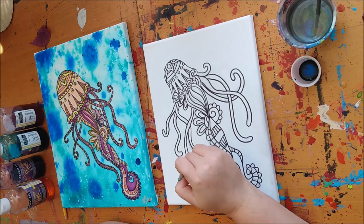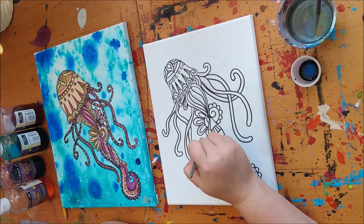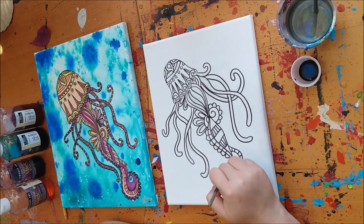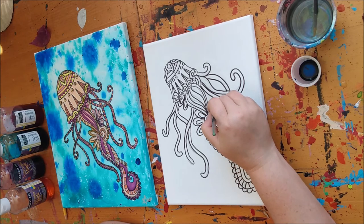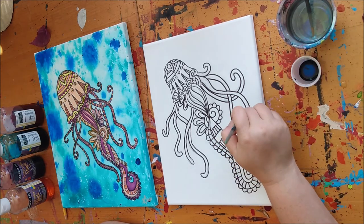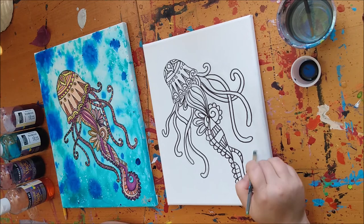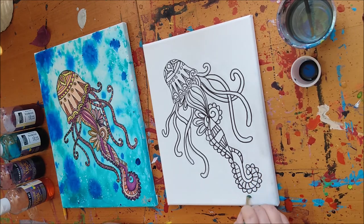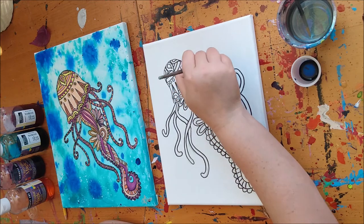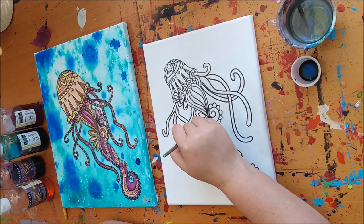When working with Bombay inks, you can use them all by themselves, which is going to give you very vibrant and saturated colors. Don't forget to paint in between your jellyfish tentacles. You can also use ink just like watercolor and water down those bright colors to create lighter variations. I'm focusing mostly around the edge of the jellyfish and blending out into the negative space a little bit, making sure I'm painting in between the tentacles because it's important that we see there's water in between them.